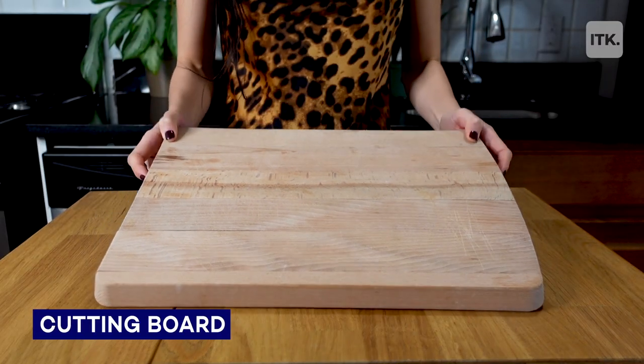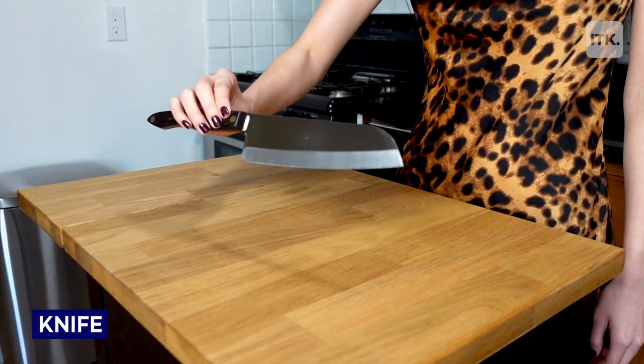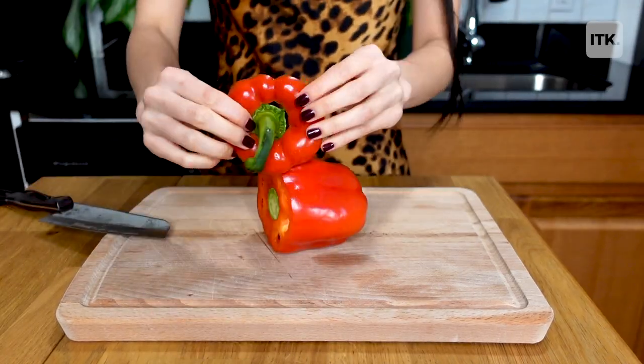The only things you'll need are a cutting board, a knife, and a red bell pepper. Then just slice off the two ends where the stem and the base of the pepper are.